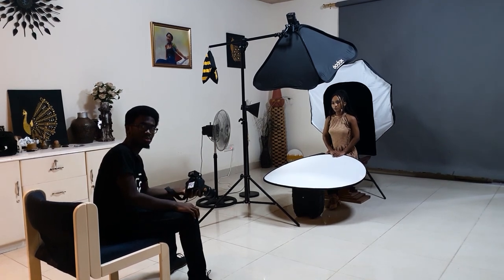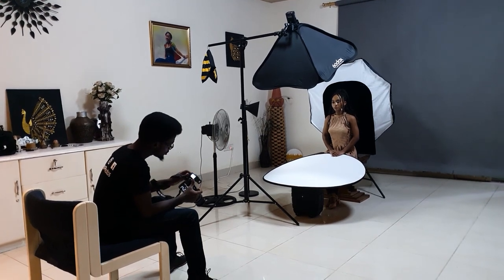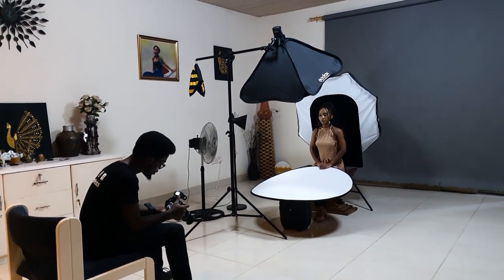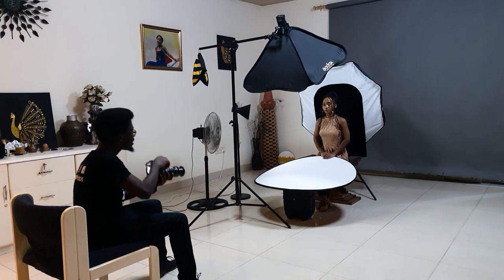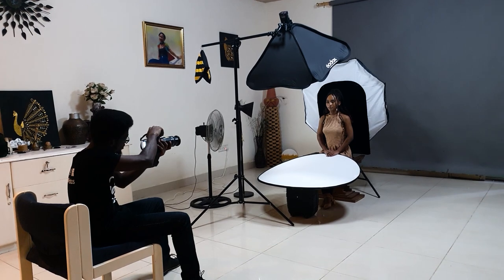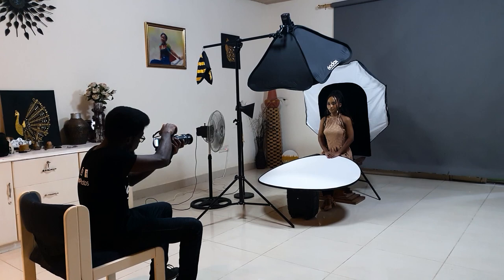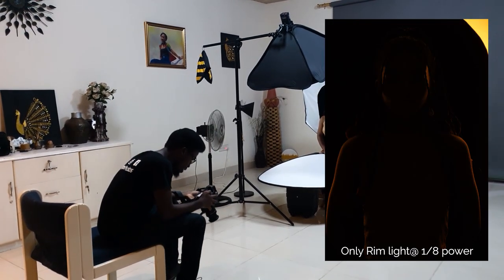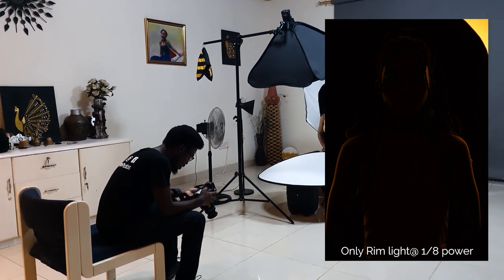Now I'm going to start working from the rim light — I'll turn the B light on, set it to manual at one-eighth power. That's the TT600. Let me frame and take a shot. As you can see, we have orange rim lights showing in our shots.